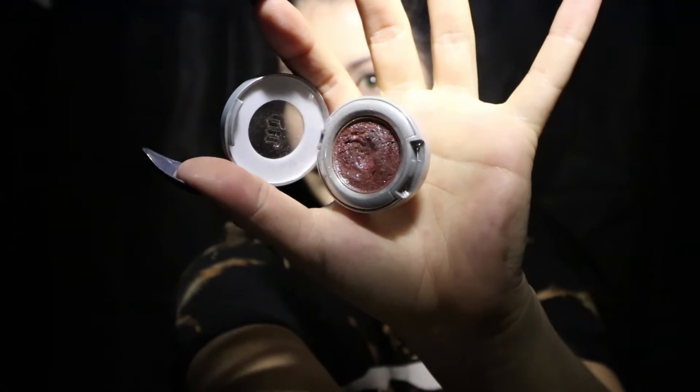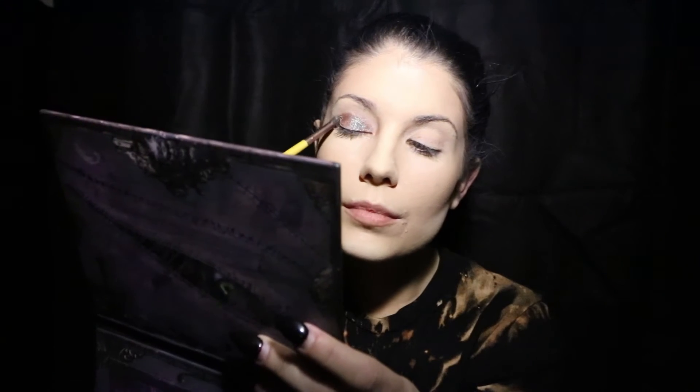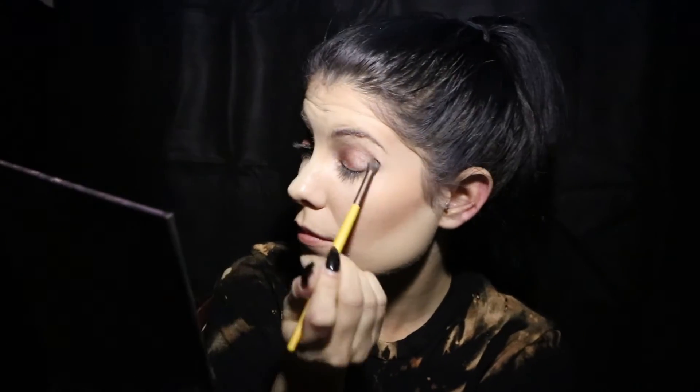I'm going in with Urban Decay's Solstice. It's a gorgeous maroon shade that actually has little flecks of blue glitter. Using an eyeshadow brush, apply this generously all over your lid. Take a clean blending brush and blend out that line.